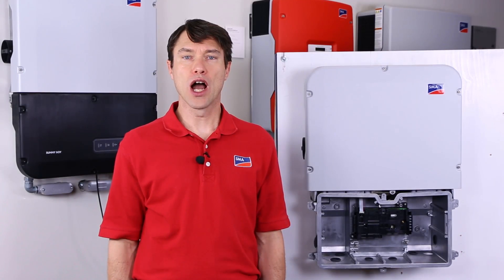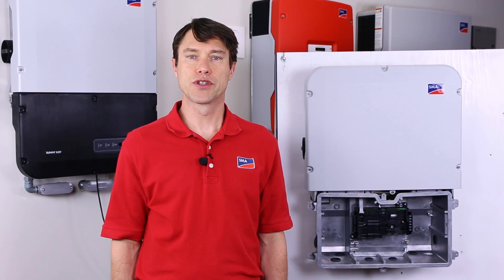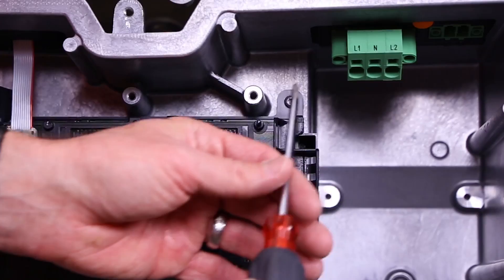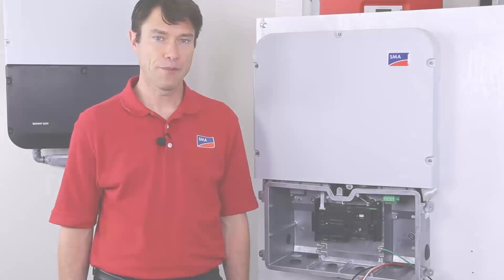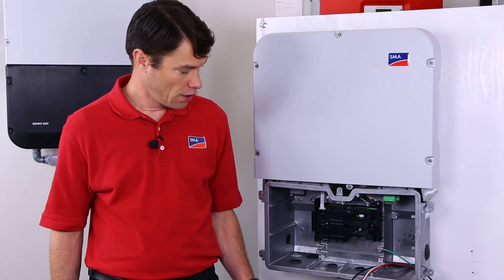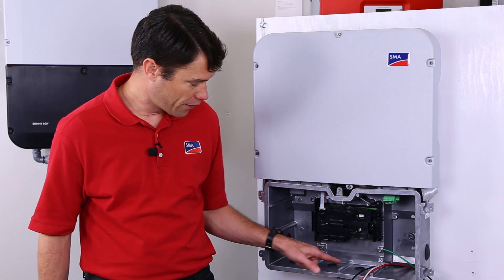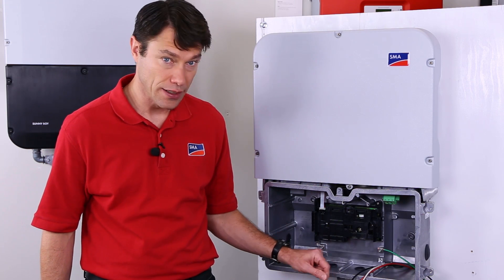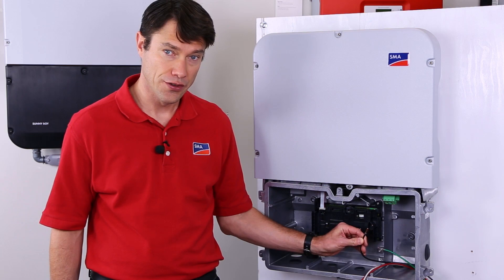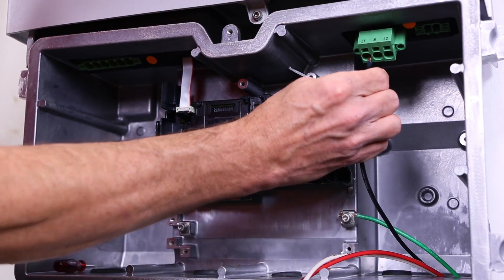For ease of viewing, we're not going to use conduit for this installation, but for any real-world installation, use conduit appropriate for local jurisdictions. We're going to start with the AC wiring, so I'm going to connect the AC terminal plug to the inverter and secure it down. Begin by stripping about three-quarters inch of insulation off each wire. Land the ground wire on one of the many provided ground terminals and tighten down. Installing the line one, line two, and neutral conductors is as simple as pressing into the compression terminals.